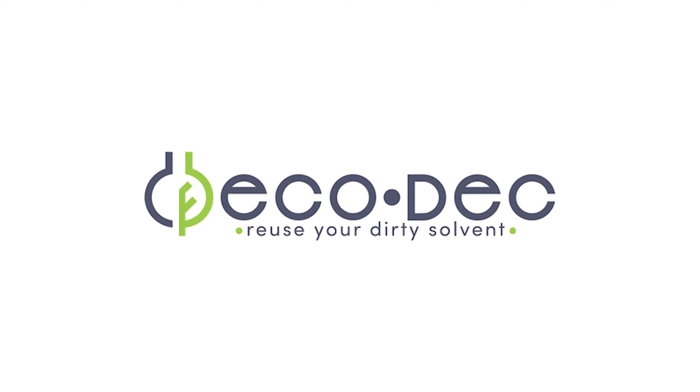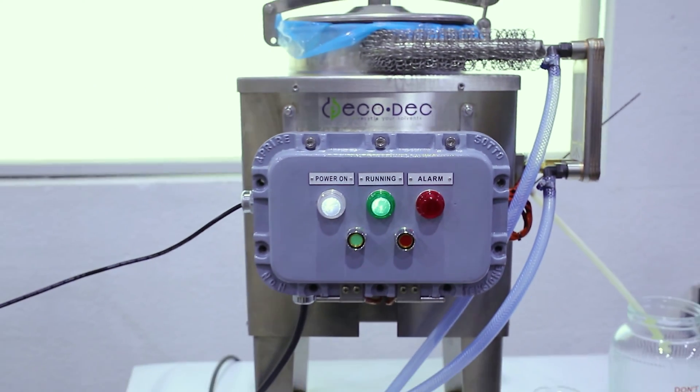Allow me to present to you the Ecodec Solvent Regenerator, a true game-changer in solvent recycling technology.